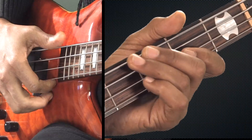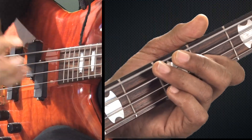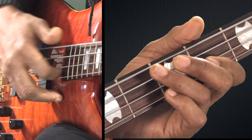One E and a. Two E and a. Three E and a. Four E and a. Slower: One E and a. Two E and a. Three E and a. Four E and a.